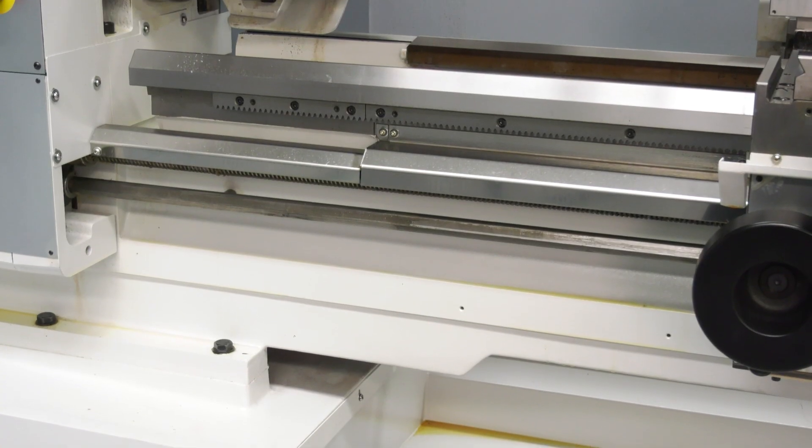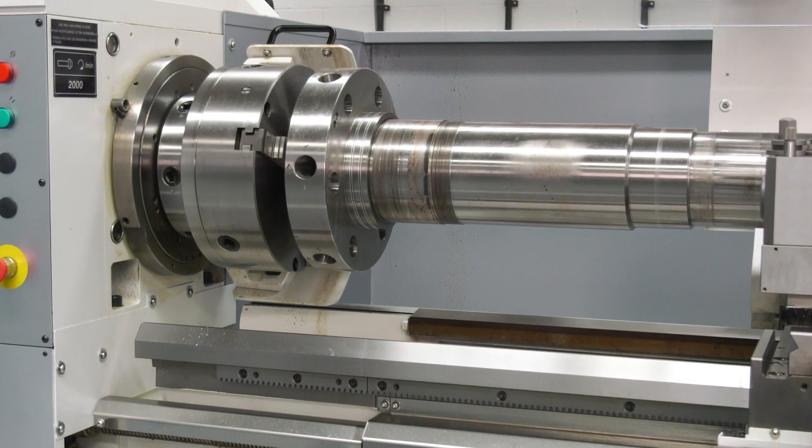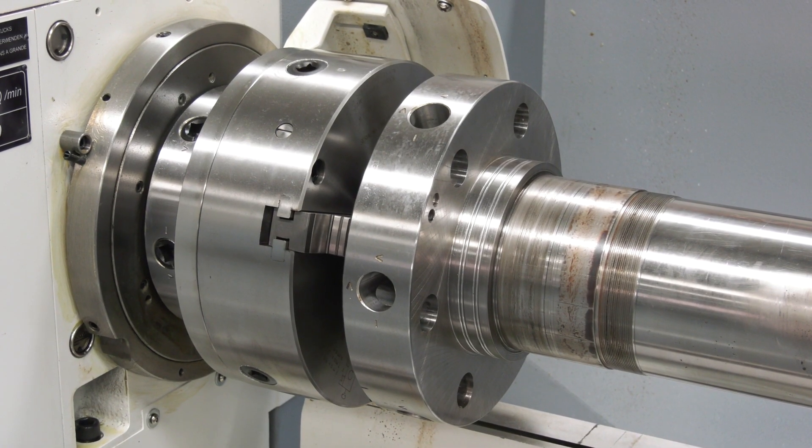We've got lots of these machines machining very hard tough materials — Inconel, duplex, stainless, titanium. We know the machines are capable of it; they're very heavy duty machines, so we're very confident when people throw some horrible materials at us.